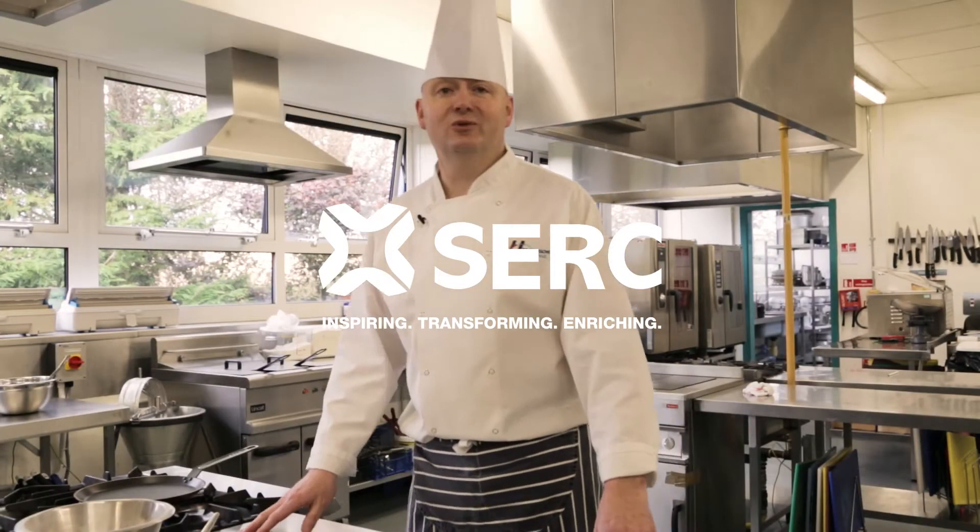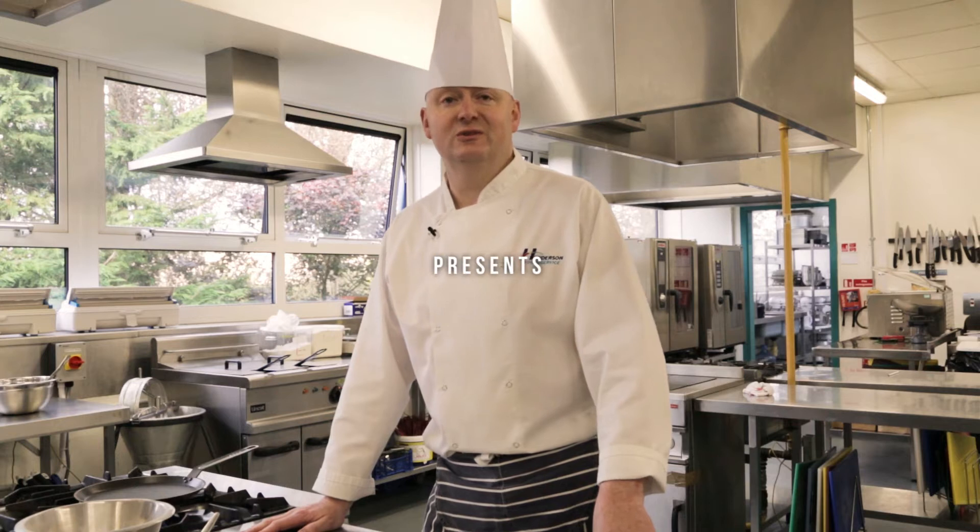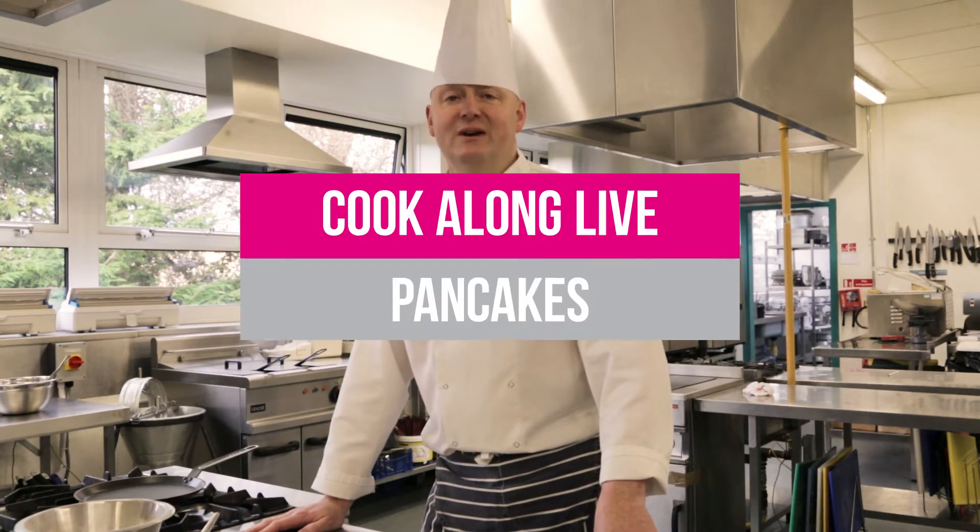Good morning, my name is Tom McClooney and I'm one of the chef lecturers at South Eastern Regional College. Today we're going to be making some pancakes.